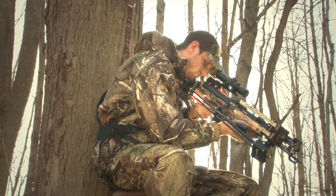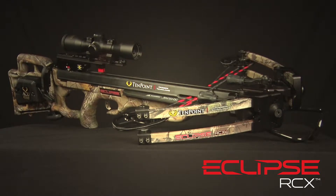Effortless power, handling, and accuracy. TenPoint's rock-solid Eclipse RCX is one of the most efficient and innovative crossbows the market has ever seen.